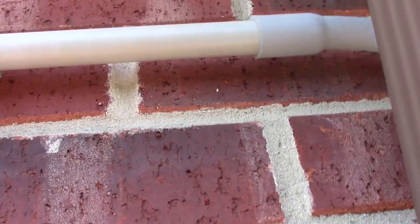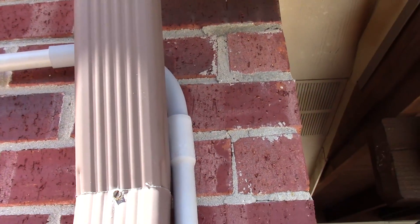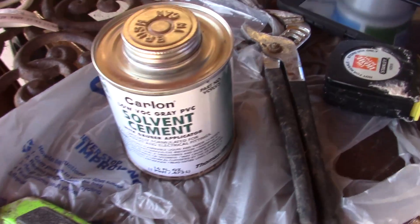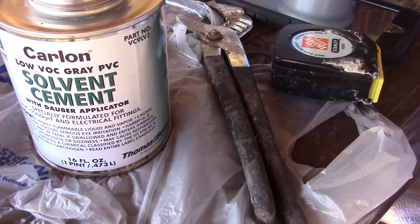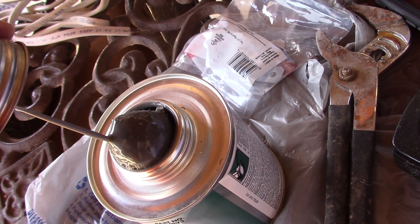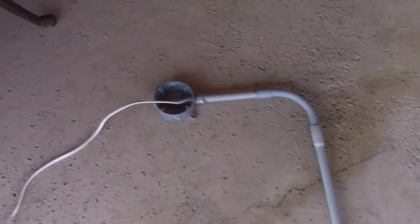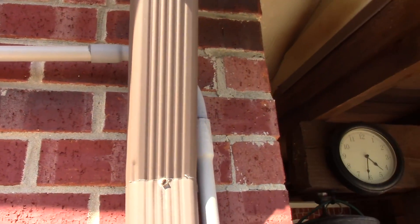Now that I know it's the right length, I'm going to glue the pipes together. Because it's outside, you do not want any water getting into those pipes. I'm going to use solvent cement specially made for gray PVC pipe — just dab it around the edge of the pipe pretty liberally and it'll make sure it sticks. Before gluing the final piece onto the plug over there, I went ahead and straightened up the wire and fed it through, then applied the cement around the edge and set it in place permanently.